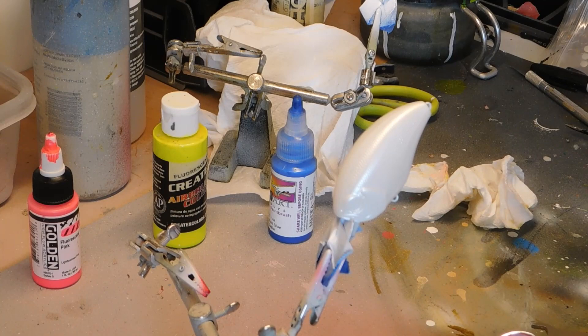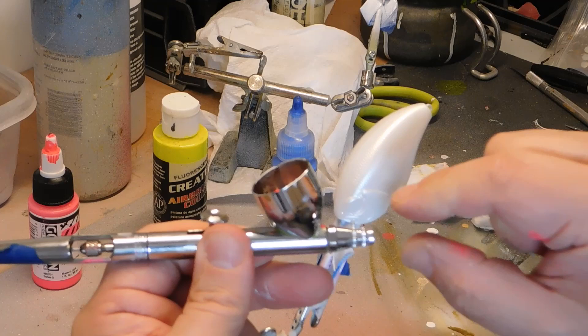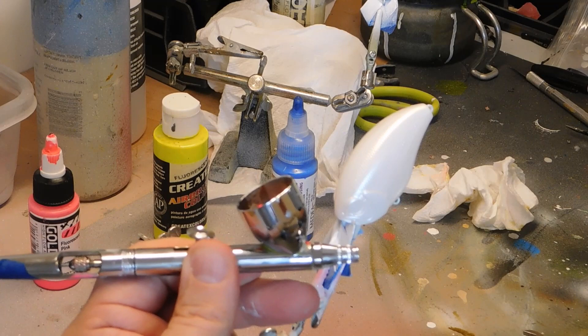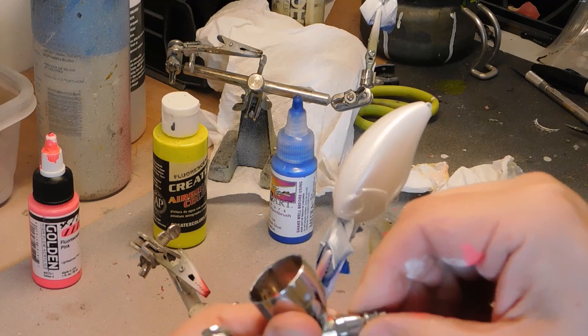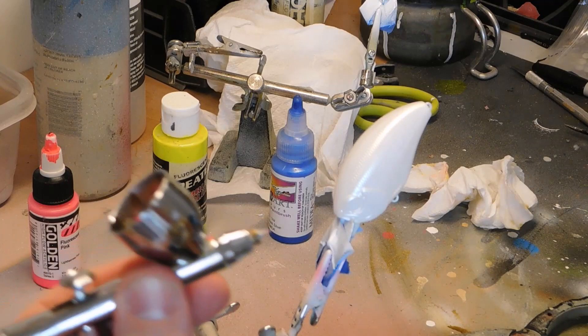The airbrush has three sections: there's a crown, there's a midsection, and then here's the nozzle cover. When I get a wrench, I'm going to take off not just the crown, but also the midsection. Take that off and get my pressure down pretty low.